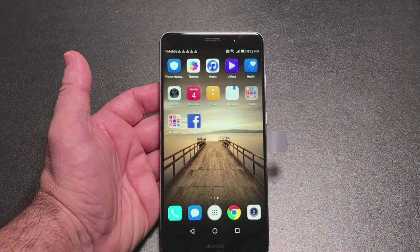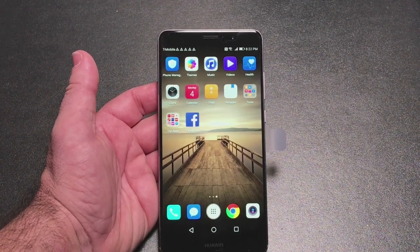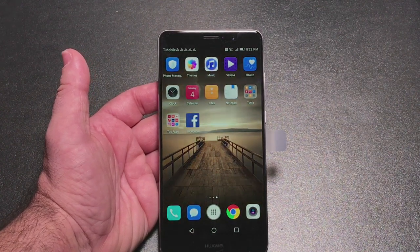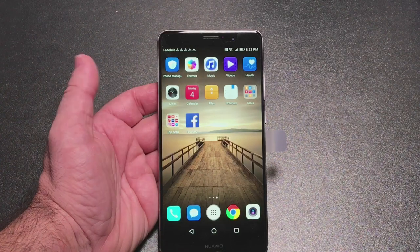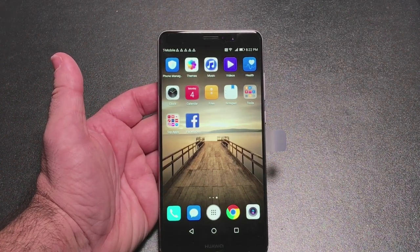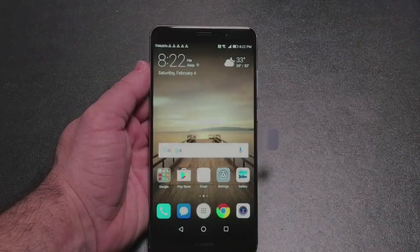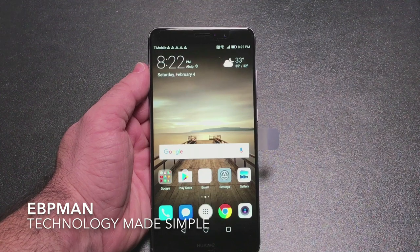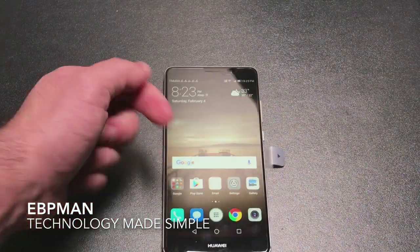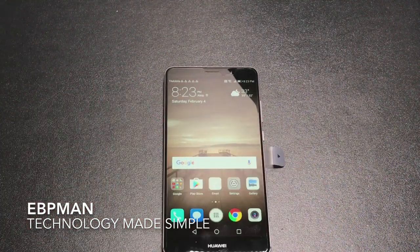That was the unboxing of the Huawei Mate 9. If you're looking for a phone and not wanting to be on a contract but looking for an alternative to what you currently have, check out the Huawei Mate. It's a nice quality phone, great battery life at 4,000 mAh, and dual SIM capable as we talked about — it's just an opportunity to try something new. This concludes my unboxing and initial setup of the Huawei Mate 9. If you have any comments or questions, leave them in the comment area below, don't forget to hit that subscribe button, and thanks for watching.